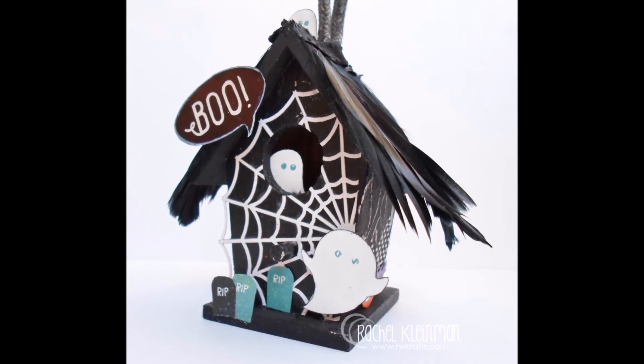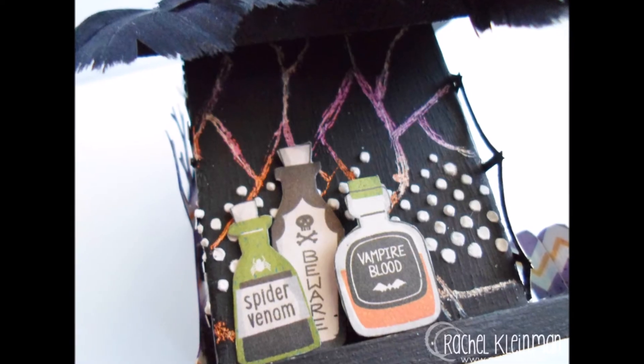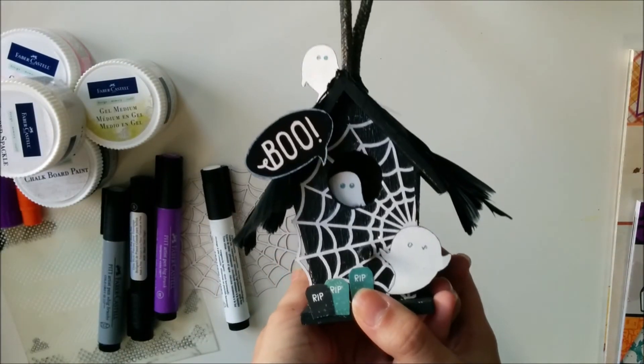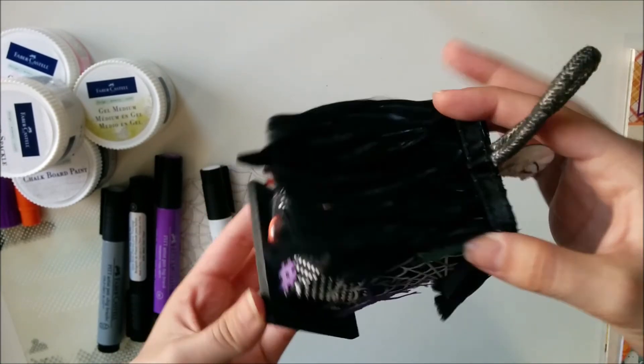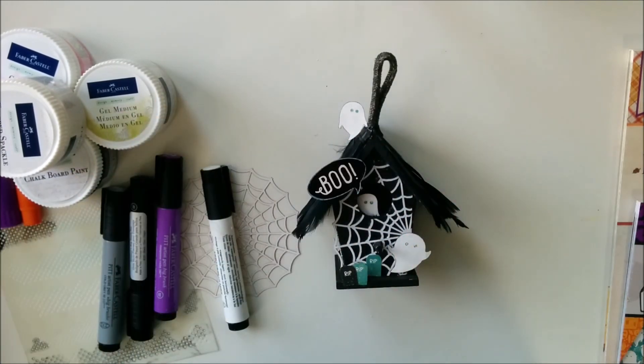So here are some final pictures of my birdhouse. I hope you enjoyed it and I really hope that I've inspired you to make one for yourself for any holiday. It was a lot of fun to create. Thank you so much for stopping by, and I hope I see you over at the Design Memory Craft blog. Bye!